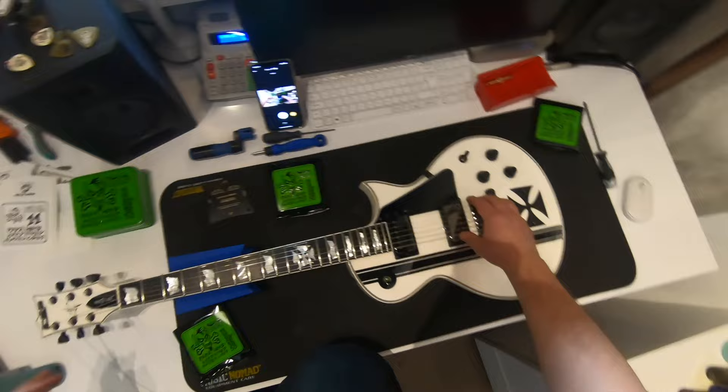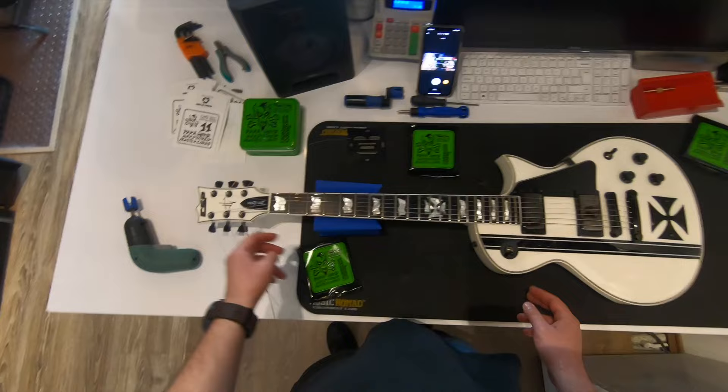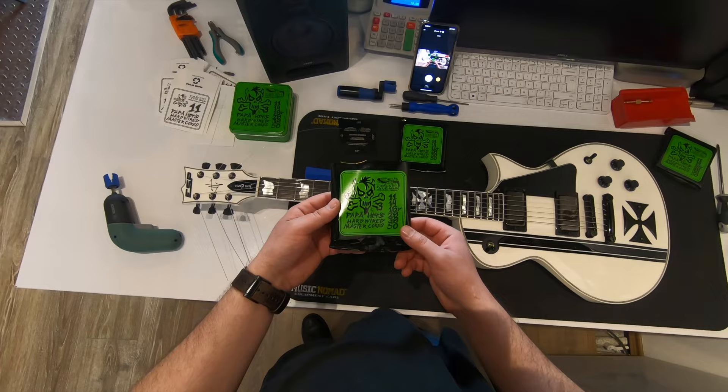And there we go. Now I am going to tune it, I am going to check the intonation, and then I am going to cut the string edges. Those are the Papa Heads for you — first time installing them, I can't wait to test them.